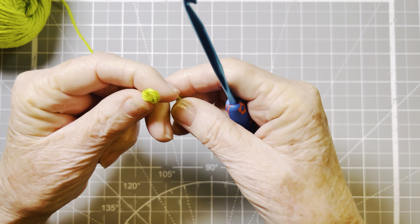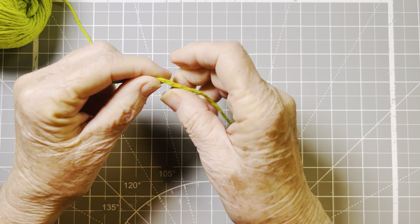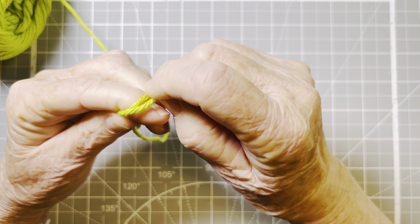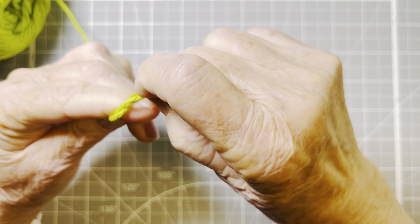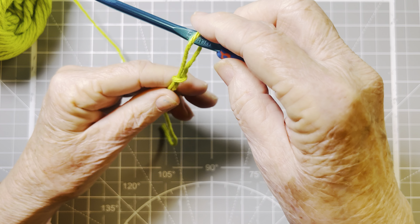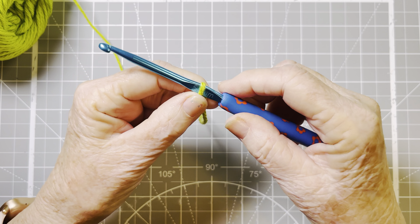Let's do it one more time. You have approximately six inches — doesn't have to be exact. You go over your finger and over your finger again so that you have two loops. You take the back loop, put it over the front loop. Then you take the loop that's in the back now, put it over the one that's in the front and over the end of your finger. And there you have the slip knot. Put your crochet hook inside, pull up on the working end of the yarn, and you have a perfect slip knot.